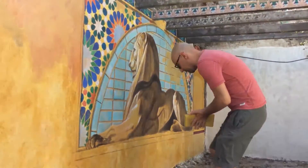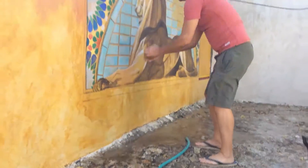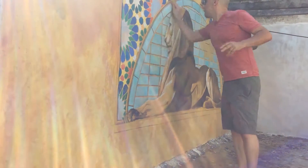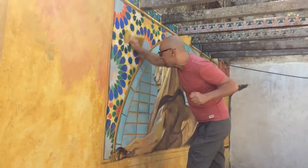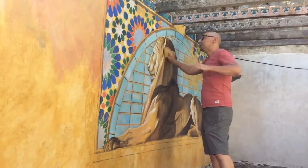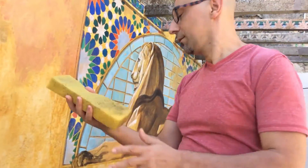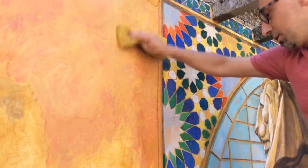I'm going to get this sponge and put it on the water, scrubbing as hard as I can, trying to see if something erases. And as you can see, there is no paint on the sponge at all, because this paint is completely permanent.